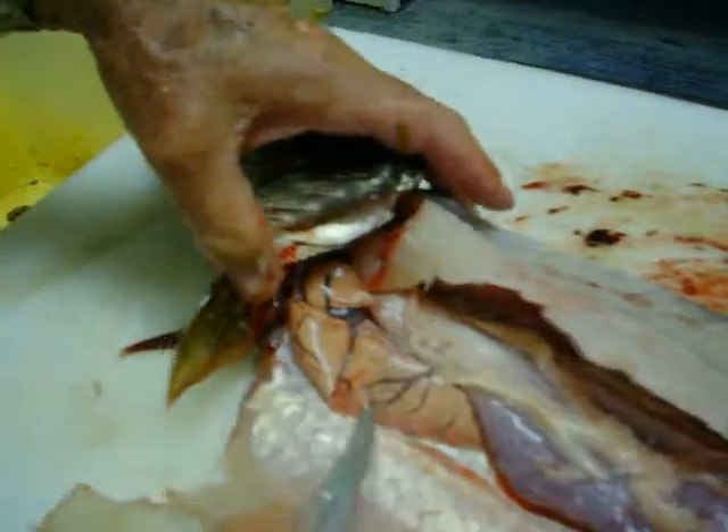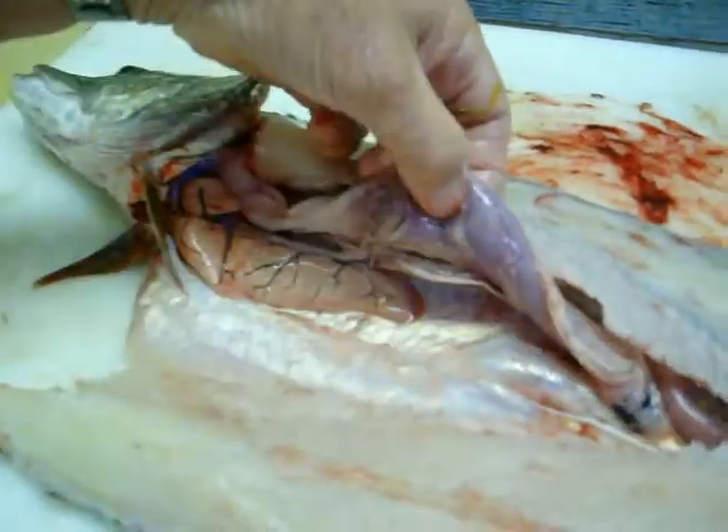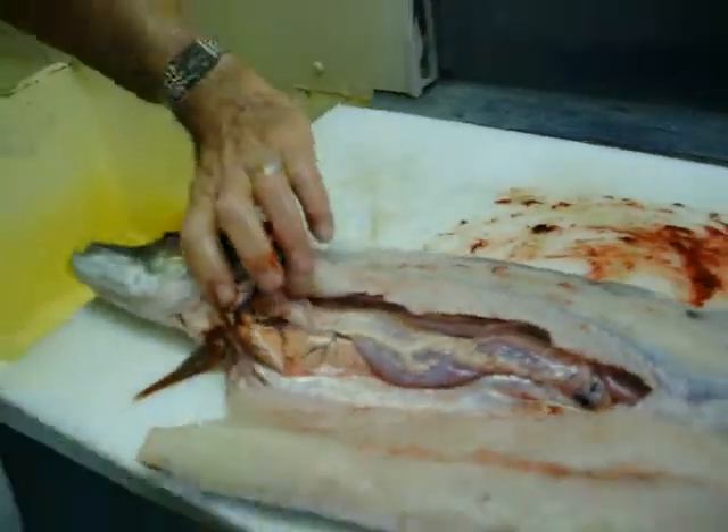There is his liver. His stomach is right here. These are the organs.